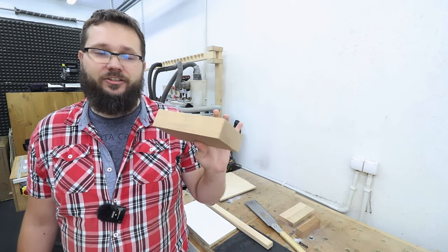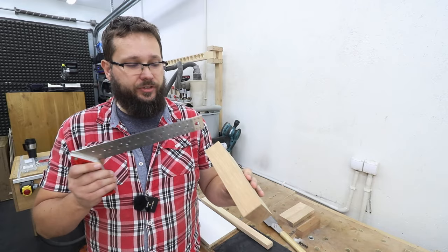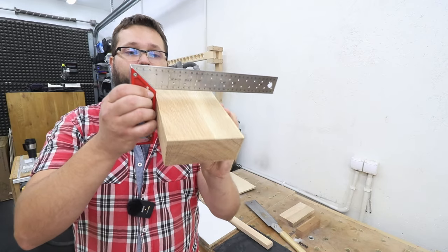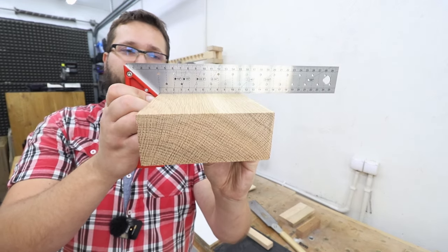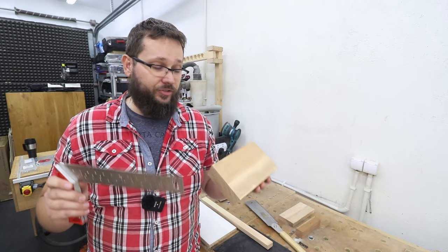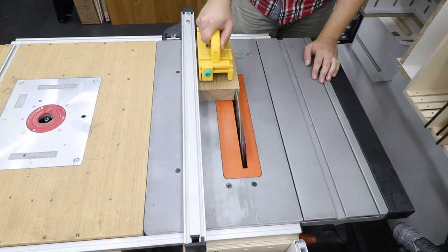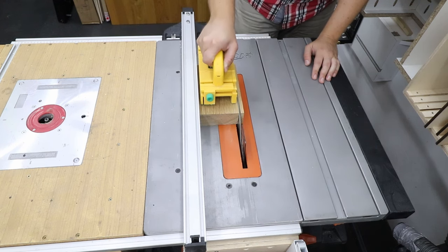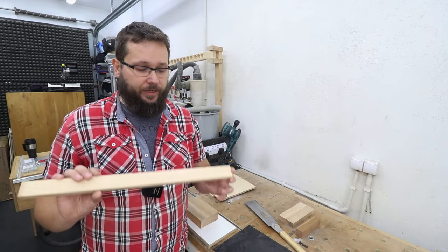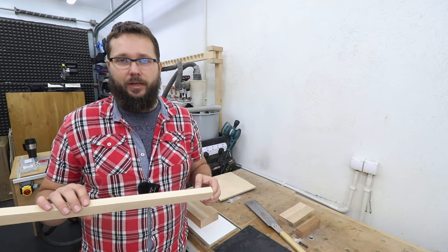Next we're going to need a nice chunky piece of wood. I do suggest using a hardwood — in my case it's oak. The faces, the ends, and one side of this block are all nice and square, and that's what you need for this project. We need to make sure all the pieces are 100% straight and square. I've got only one edge left to sort out and I'm going to cut that to the right size. I'm also going to be using a piece that will be a guide for our jig — in this case I'm using white ash, as I had the piece lying about in my workshop.